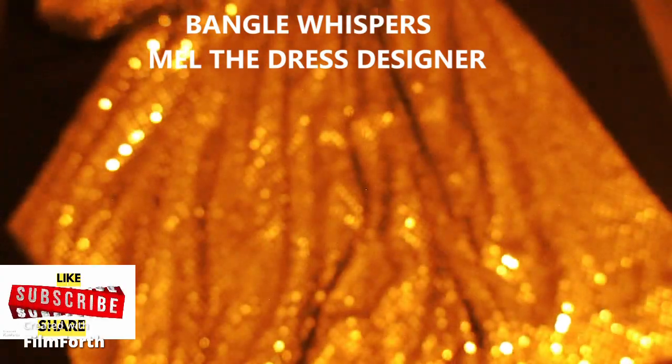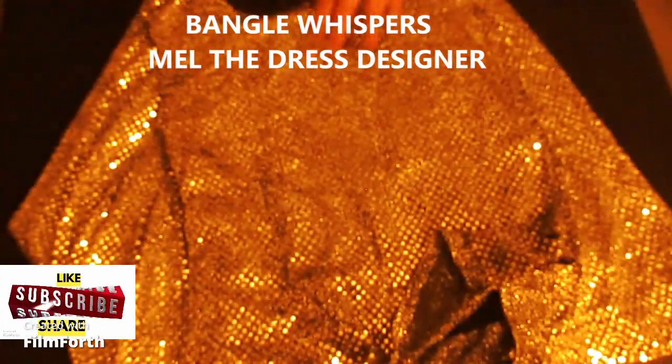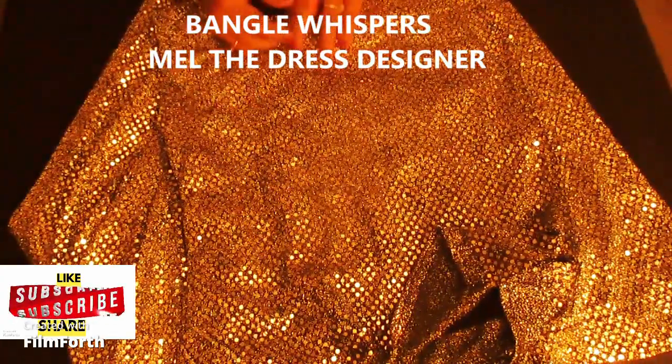Hi, how are you? Come on in. Have a seat please. Hi, I came with this skirt and the blouse you made for me last time, and this is really beautiful. See, the skirt is still beautiful, very beautiful. Yes, it is. And the blouse — I have a problem with the blouse.